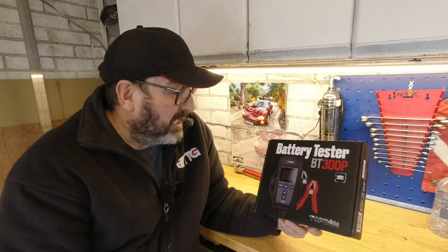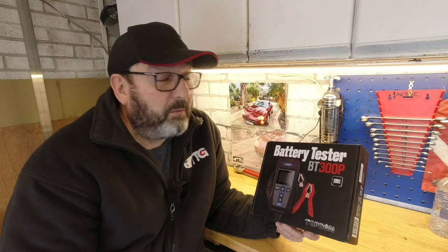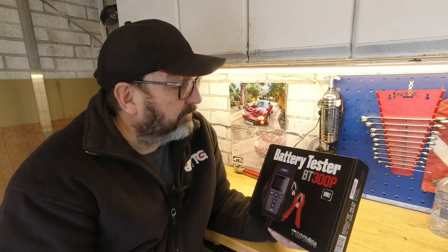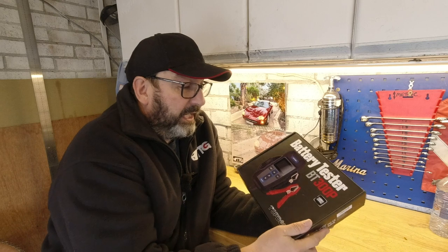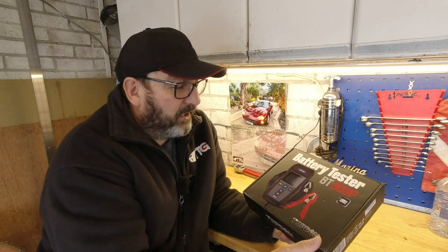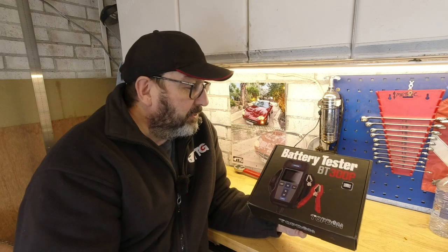Same situation here — I'm only doing this because I can say what I want about it. Full disclosure: it has been provided to me free of charge, but you will be getting my genuine opinions. Today I want to take a look over it and try it out. This is not an unboxing because I've been in there and had a play, but I've never genuinely plugged the thing in.